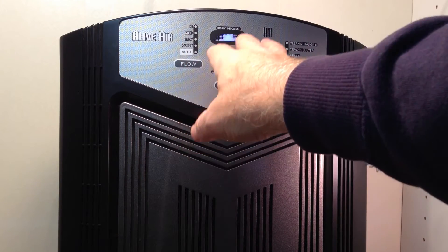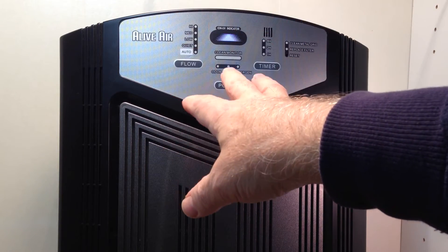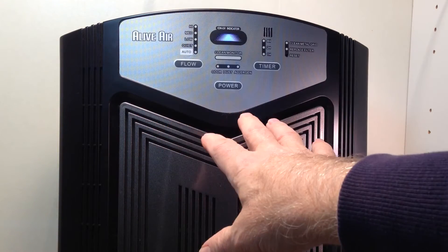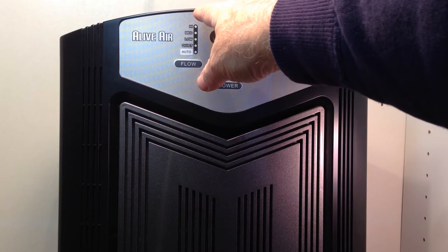If you do want to have it on auto and adjust itself, a couple things to know: it usually means the purifier is going to be on a low setting most of the time, except when there's a problem — then if it senses a problem it will go up to high.